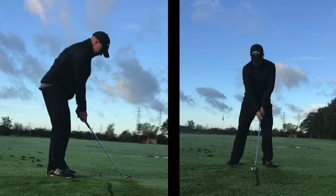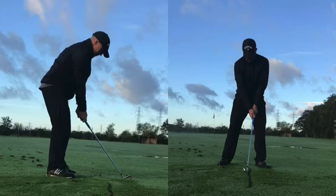side bend and rotate at a steady rate. If one of those movements overrides the others, the head is going to move around in an inappropriate manner, or the center of the shoulder turn is going to move down and away from the ball, up and away from the ball, forward of the ball, etc.